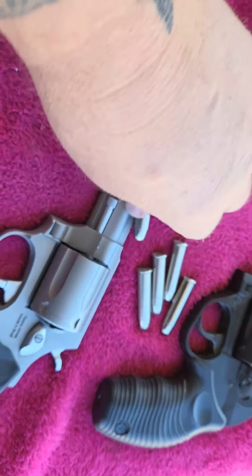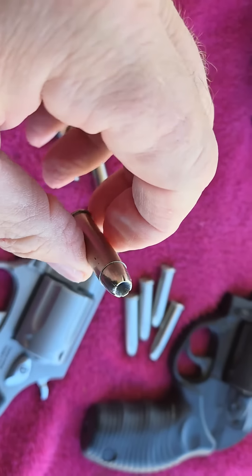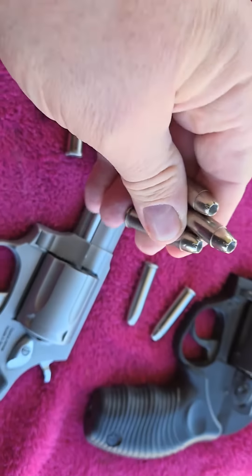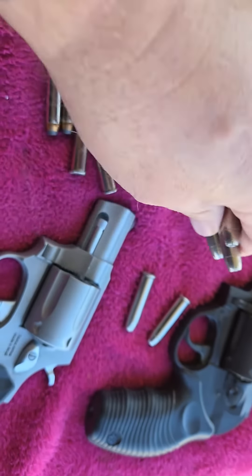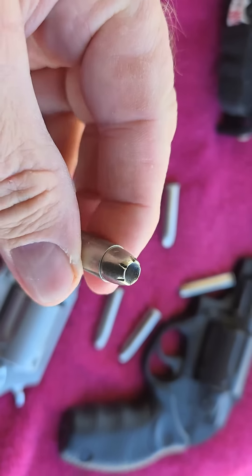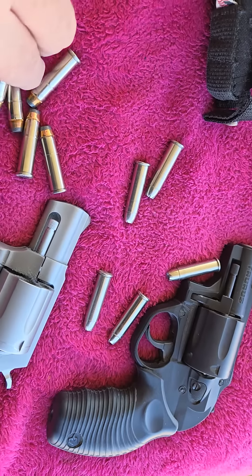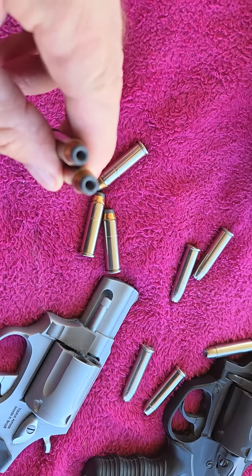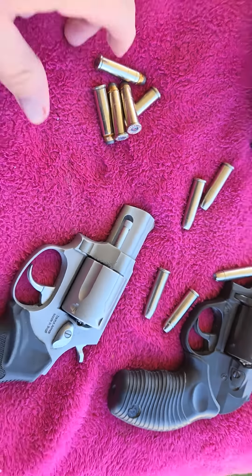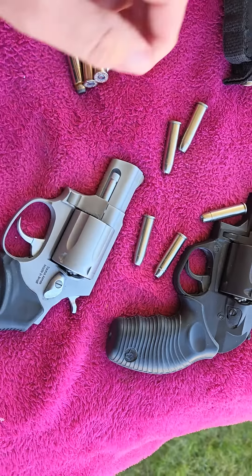I loaded these myself — these are 158 grain silver tip rounds. They call them silver, but I'm sure they're probably not completely silver. They look silver, don't they? But they're hollow points — 158 grain hollow points, factory loads, both high-performance ammo.